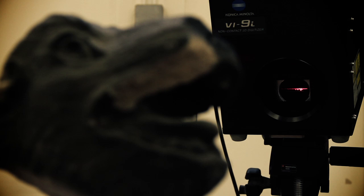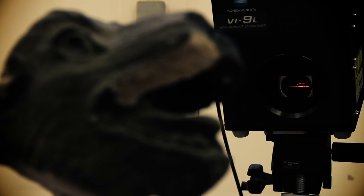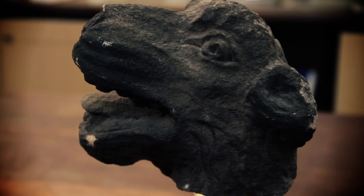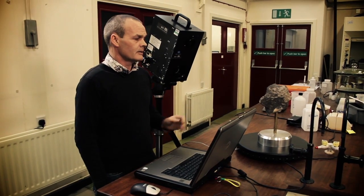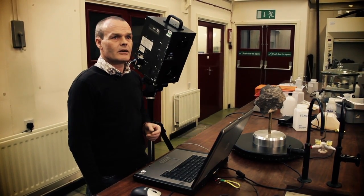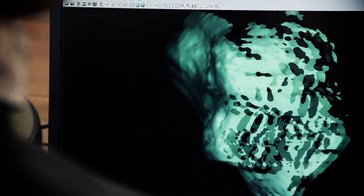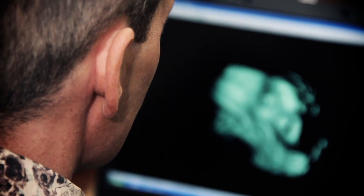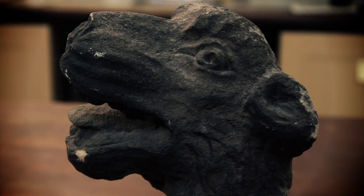The good news is that if repairs or even replacements to the stonework are needed, the hands-off approach continues. This is part of Queen's Building, and we can generate a 3D digital model of it using this technology, which can then be sent to stonemasons who can make a replica to the millimetre, and then obviously put that replica back on the building.